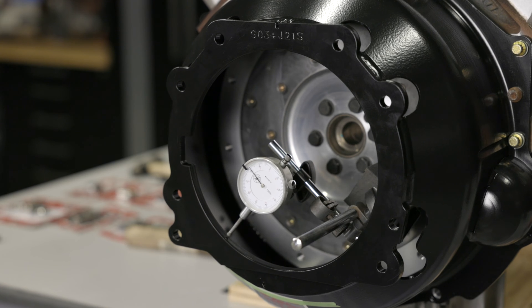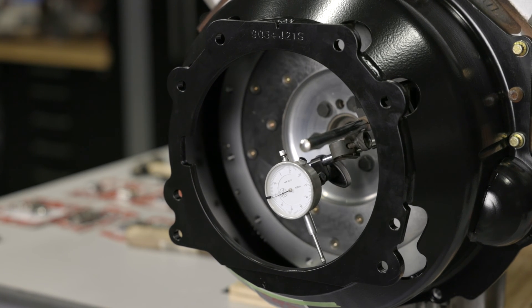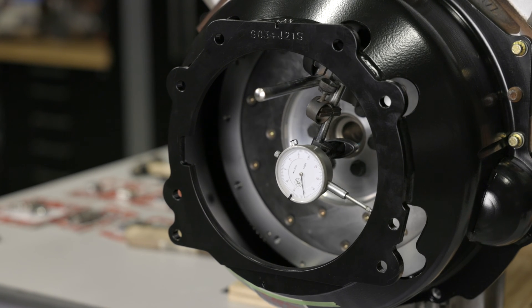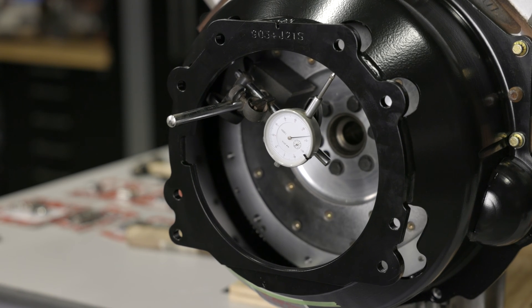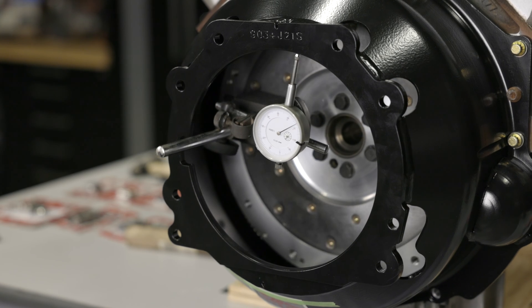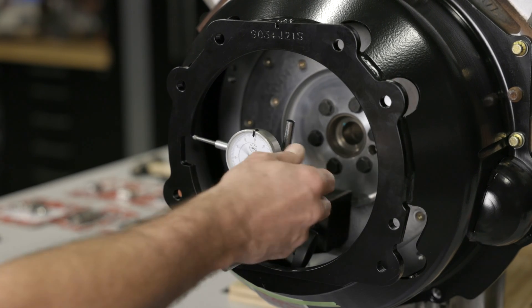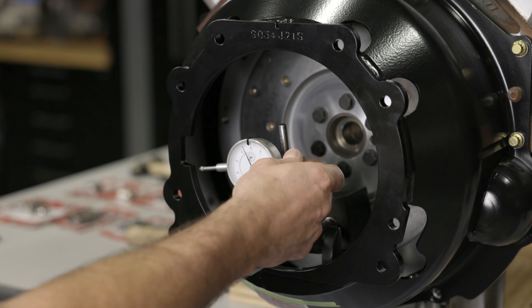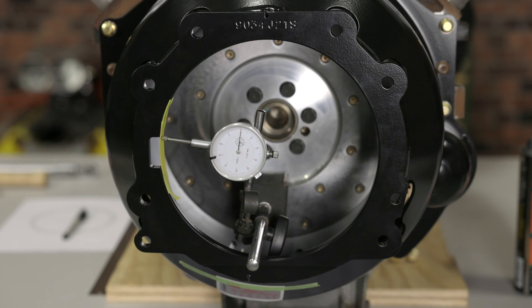Make a few 360-degree sweeps first just to make sure that you have full travel and that the indicator isn't bottoming out or losing contact with the bell housing surface. Have a friend rotate the crankshaft from the front of the engine and make sure that the dial indicator and mount don't make contact with any part of the bell housing while rotating. If your bell housing has a notch like this one does, you'll either have to help the plunger over this area or you can use a strip of tape for the indicator to ride on.